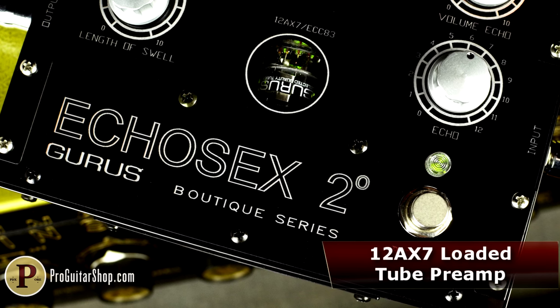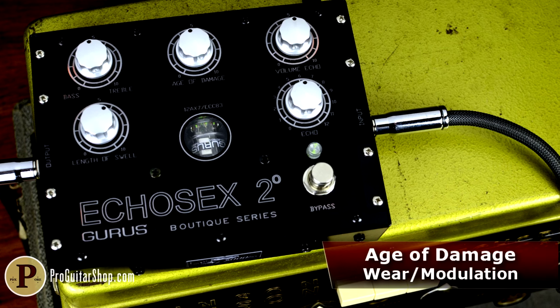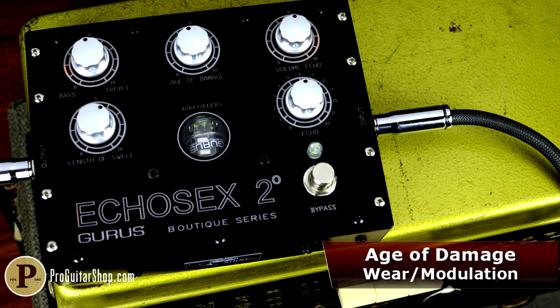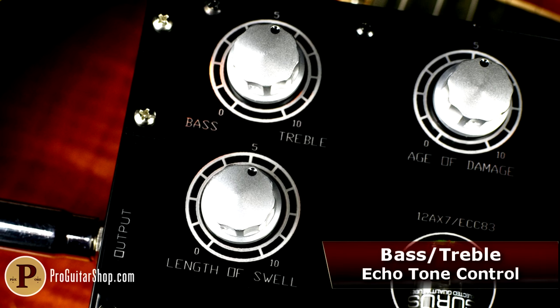Because vintage Echorecs are mechanical, different parts wear out at different rates, and each one has an inherent modulation. The Echosex takes care of this effect with the innovative Age of Damage knob, which replicates a specific worn-out rubber part of the original. Turning this knob adds more virtual wear to the rubber, which adds rich modulation to the delay signal.